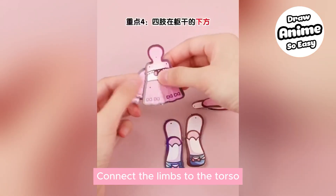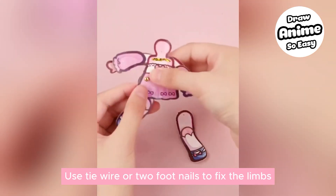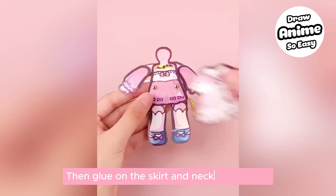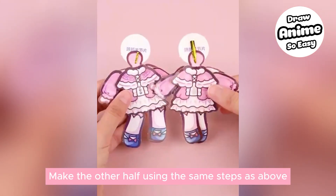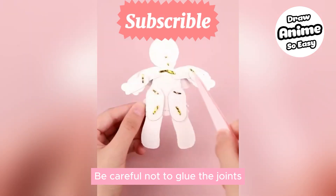Connect the limbs to the torso — everyone can follow their own preferences. Use tie wire or two-foot nails to fix the limbs, then test mobility. Glue on the skirt and neck joint pieces, then make the other half using the same steps. Perform back-to-back pasting, being careful not to glue the joints.